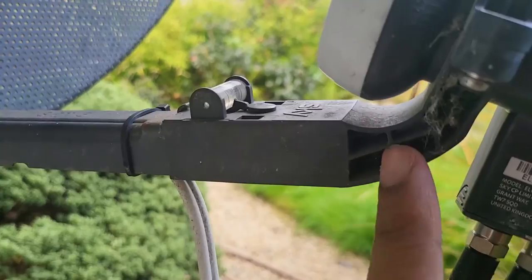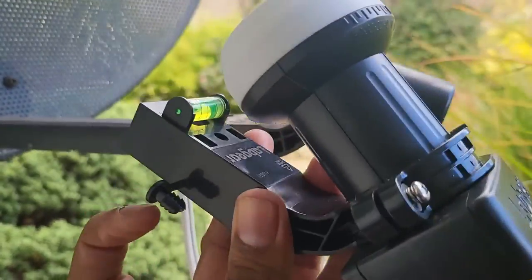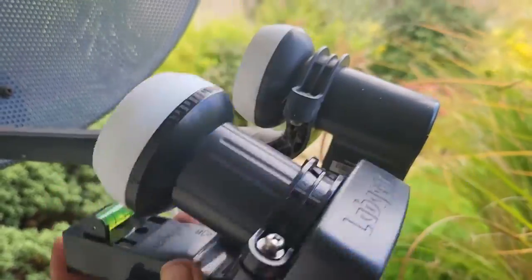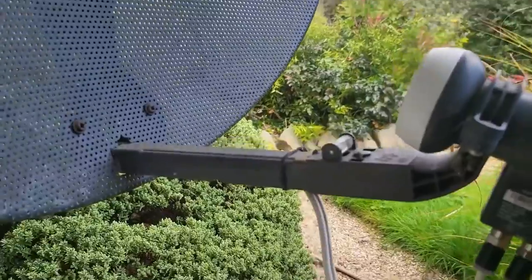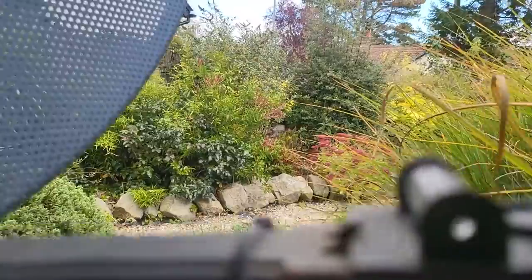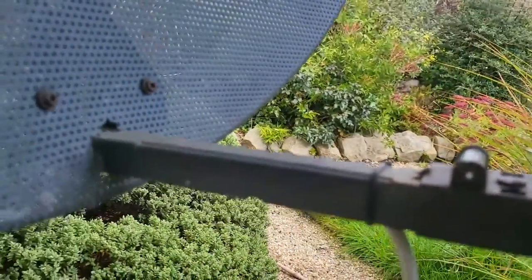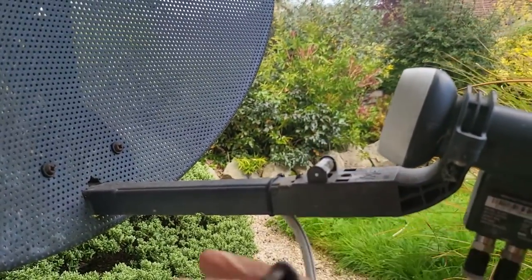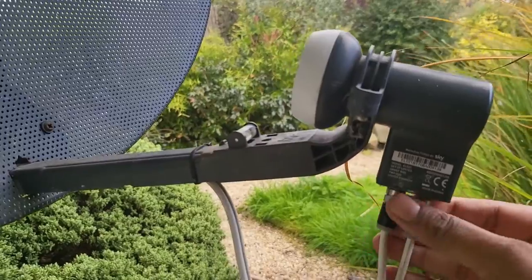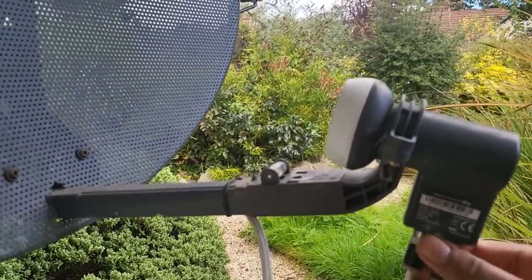Once the pin is out, this should just slide off. There's also a loose pin here — pop that one as well, easy peasy. I'm going to grab the pin from underneath and just pop it out. Managed to pop this pin out — that's done. Now we'll just disconnect the old Sky Q LNB.